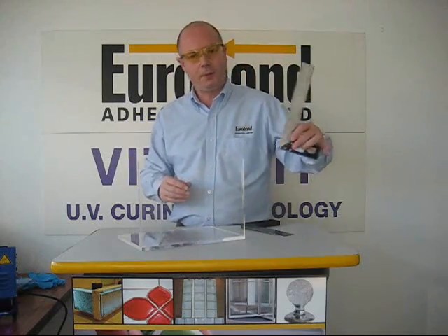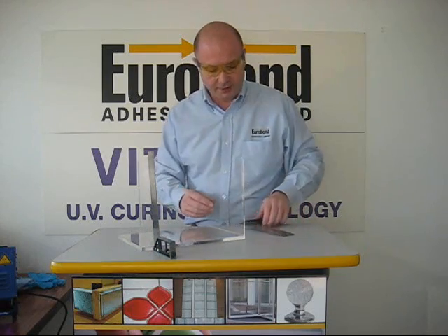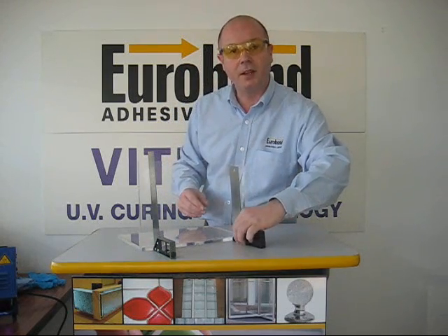Before bonding, I'm just going to place two set squares to ensure the substrate doesn't move when dispensing the adhesive.